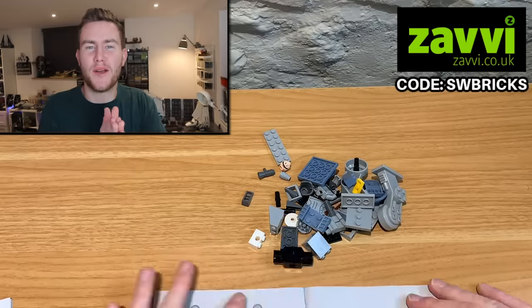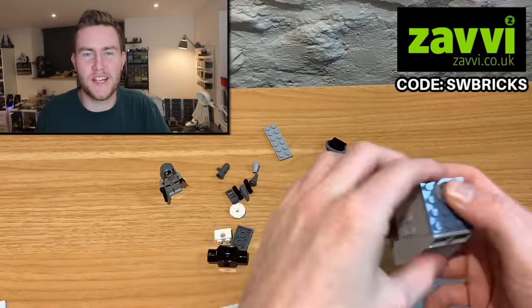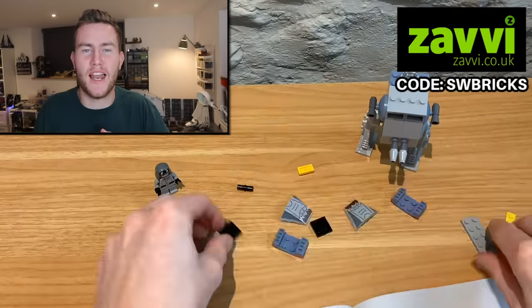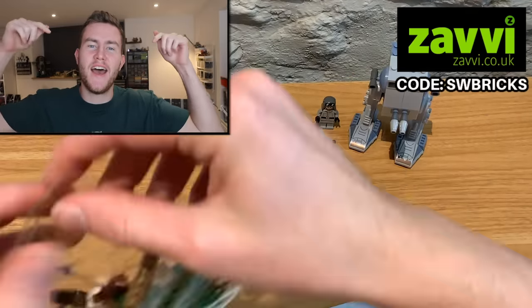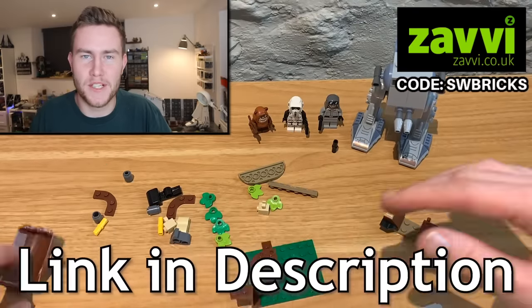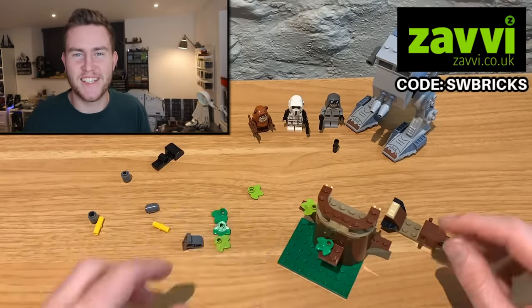Whilst I'm building up that set, I'm going to quickly tell you a little bit about Xavi. Xavi are an awesome website that sells a ton of different Lego as well as cool collectibles and much more. You can go ahead and get a 10% discount over on their website when you use my discount code and the link in the description down below. So go check out Xavi, but let's get into the video.